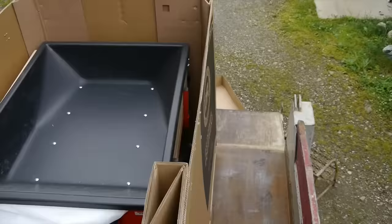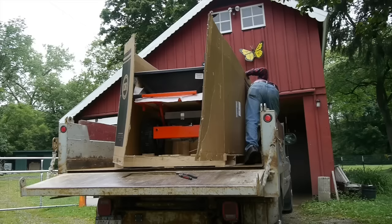This is the DR Power Wagon. If you're interested in one of these things, stick around because I'm going to give a complete review. I'll go through everything with this thing.